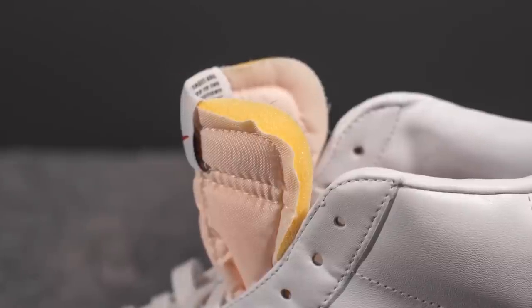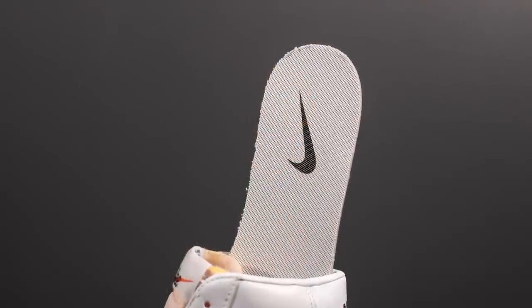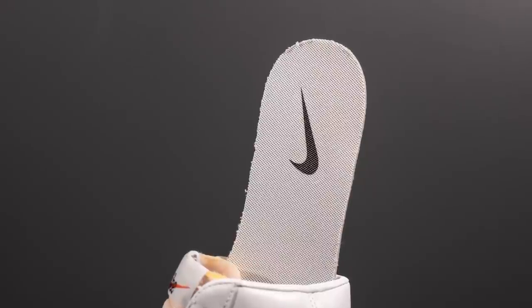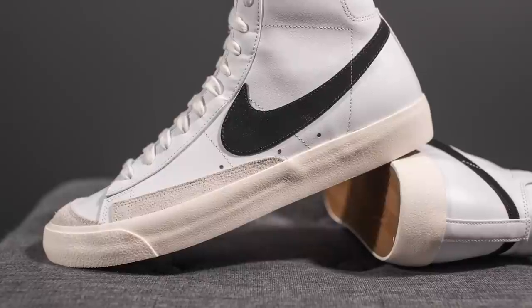The inner liner of these Blazer Mids is also lined in that same white leather found on the exterior. Pulling out the insole, we have a white-colored insole with the Nike swoosh on the heel in black.